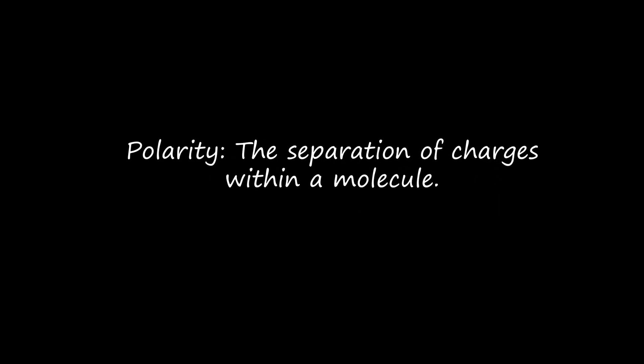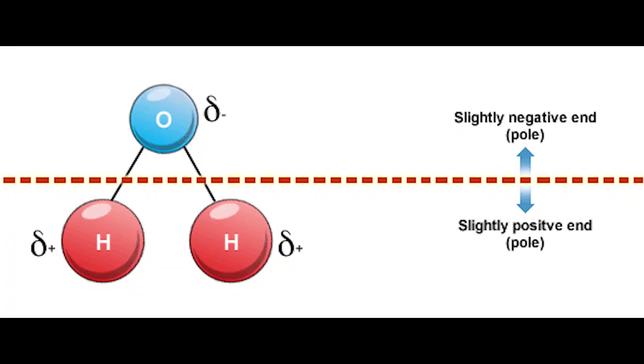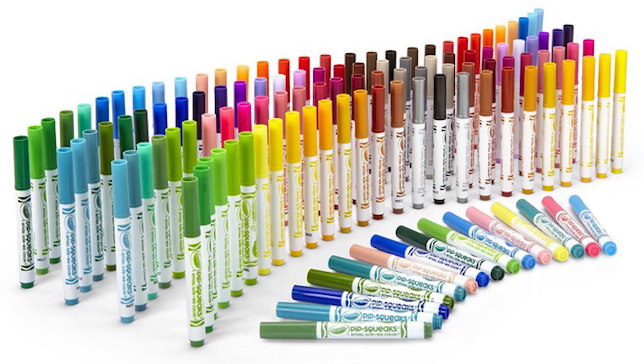Polarity is the separation of positive and negative charges within a molecule. The combination of two hydrogens and one oxygen in water is a polar combination, while the dye or dyes in the marker each have their own molecular makeup with different polarities.